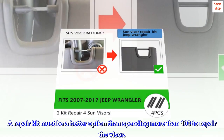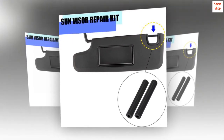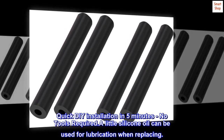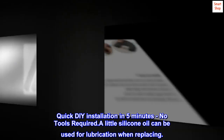A repair kit is a better option than spending more than $100 to repair the visor. Includes two pairs of four pieces. Quick DIY installation in five minutes — no tools required. A little silicone oil can be used for lubrication when replacing.